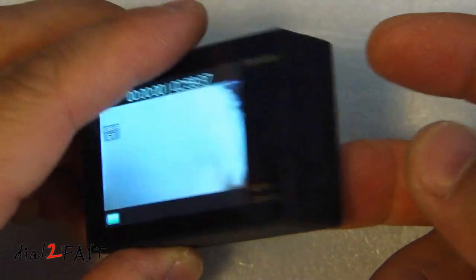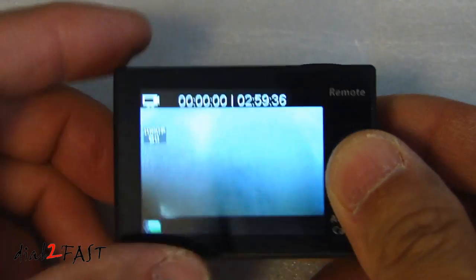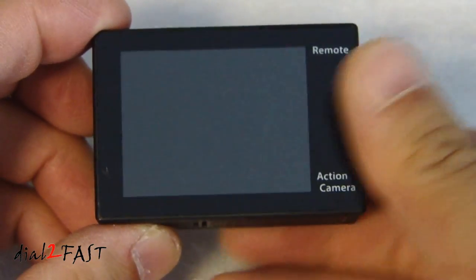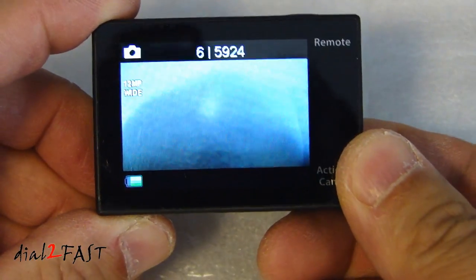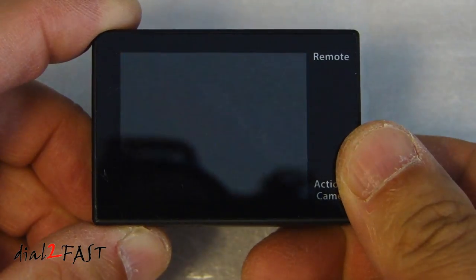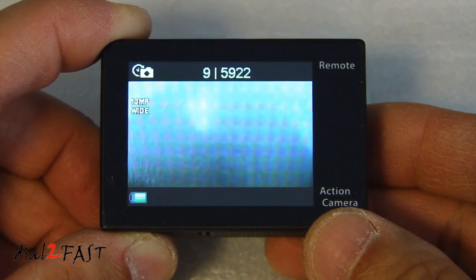To turn off the unit, press and hold the power button for a couple of seconds. In video recording mode, press the shutter button on the top to start recording, and press it again to stop recording. If you press the mode button, you're now in photo mode — press the shutter button to take a picture. The next mode is burst photo, which allows you to take three consecutive pictures. After that is time-lapse mode, where you can set it to take a picture every 2, 3, 5, or 9 seconds.